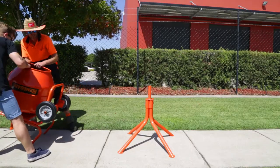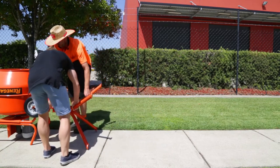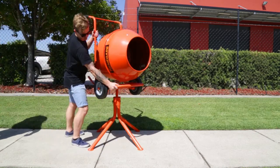A heavy-duty stand is included if you want to use it as a stationary mixer or don't need to move the mixer around. These stands are super easy to use and the cement mixer can be put on the stand very quickly by two people.